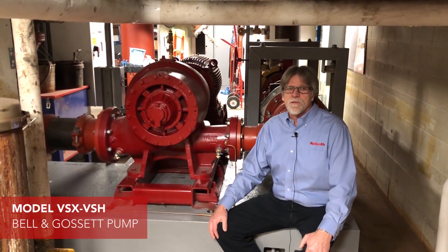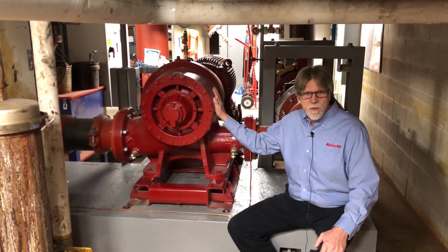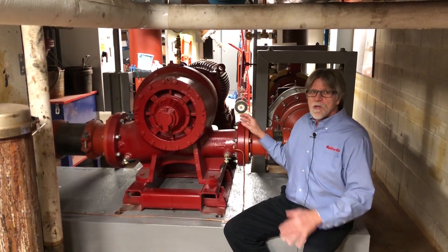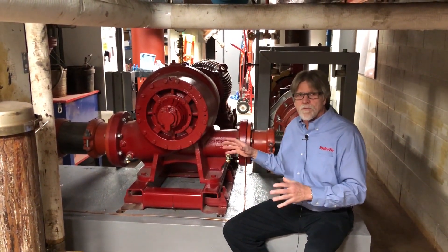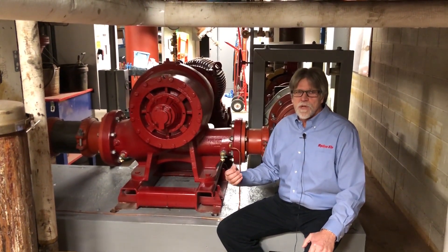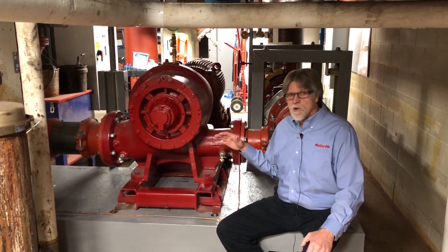We're at the VA Hospital in Milwaukee, Wisconsin on the 10th floor mechanical room where we replaced a horizontal split case pump with the BNG vertical split case pump. It ended up being a smaller suction and discharge, fit better on the pad, and everything was so much smaller compared to the old horizontal split case. If you listen to the first half of the video when the old horizontal split case was in here, the noise level is completely different — it's dropped dramatically.